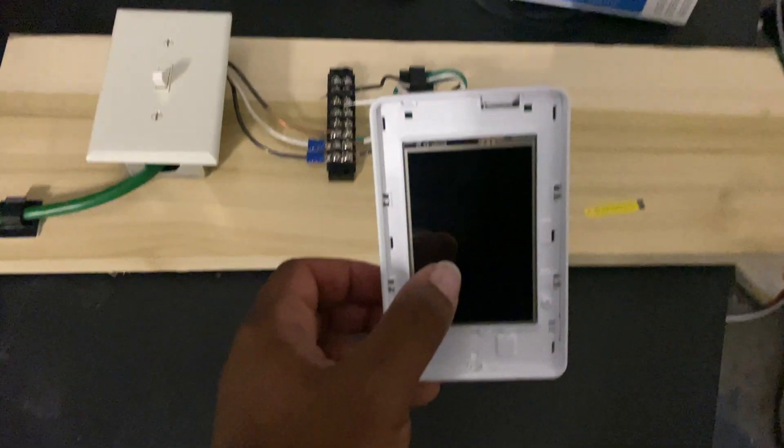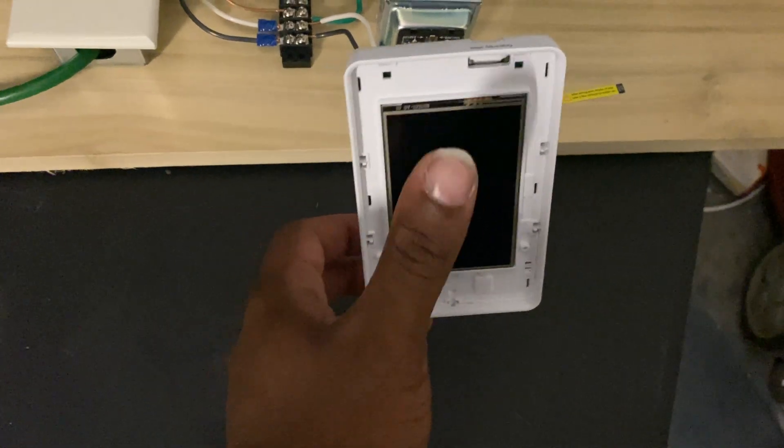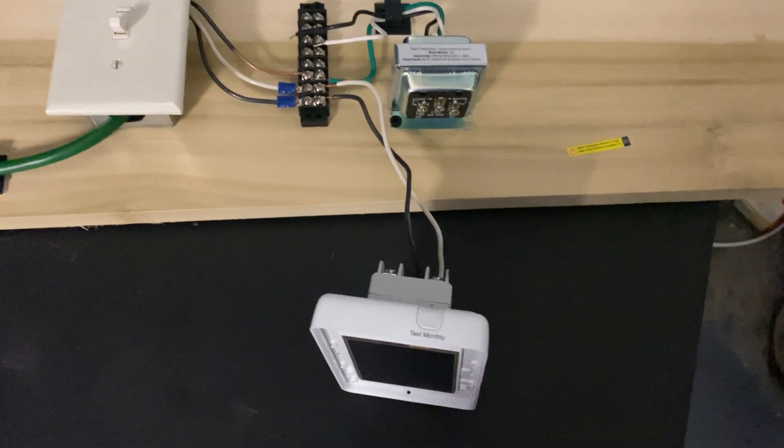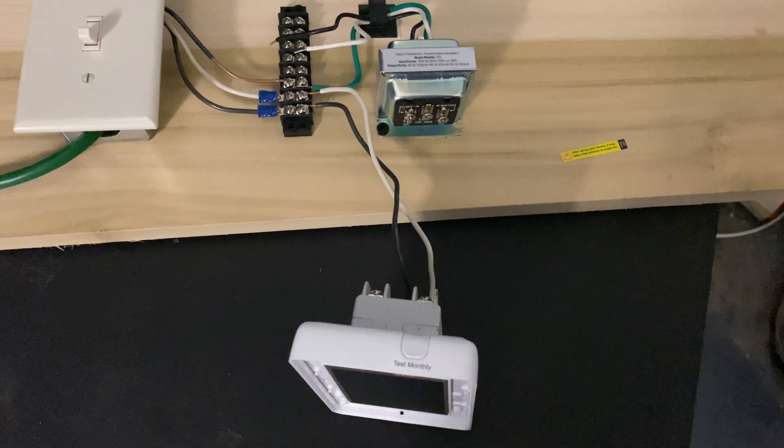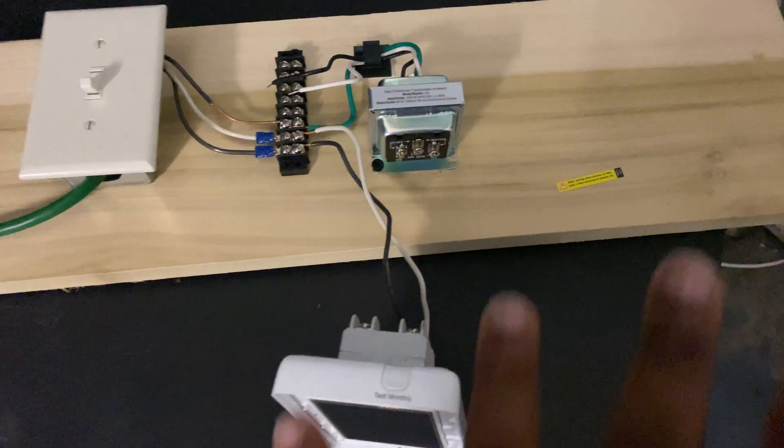So something like this — which is a floor heating thermostat — this goes for about $170 apparently, but when you turn it on the touchscreen doesn't work. It does turn on, but the touchscreen doesn't work. This is why we test items out. So I'm going to show you exactly how I built this thing.